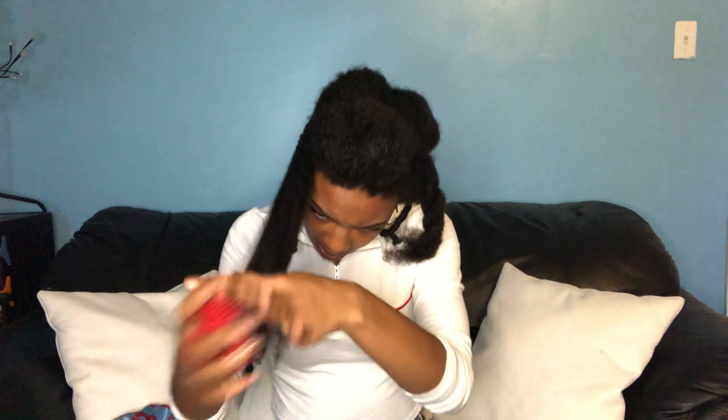After that I'm going in with my Texture ID twist butter — start from the ends and work your way up. Then take your comb, or whatever you want to use to detangle, and again start from the ends and work your way up. Detangle thoroughly because we don't want any knots in this hairstyle since it's going to be there the whole time.